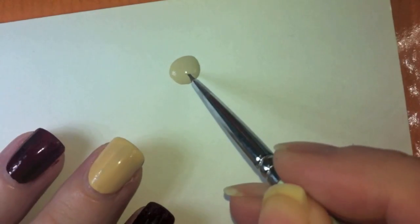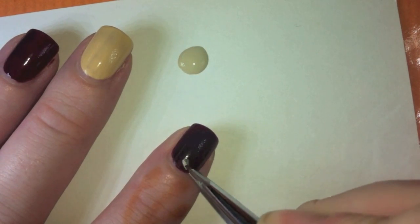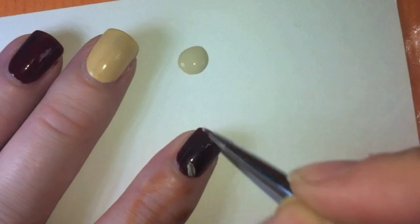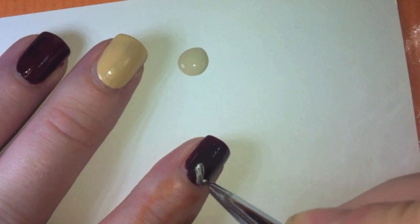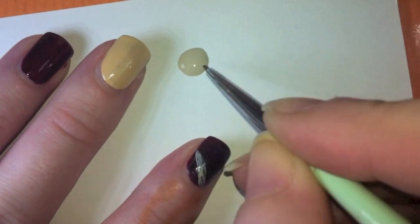I started off by painting my nails already with a dark cherry color and a pie crust color. I used American Apparel Port and Essie Bags to Riches. And now what I'm doing is I placed a dot of a beige neutral colored polish — I used American Apparel California Trooper.